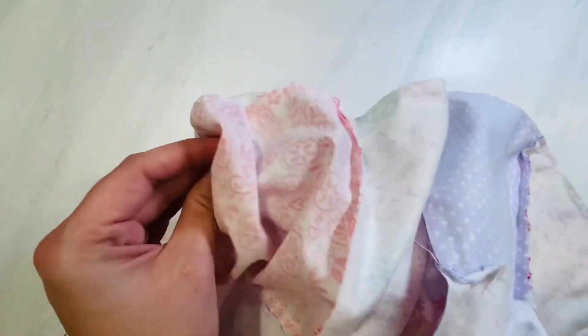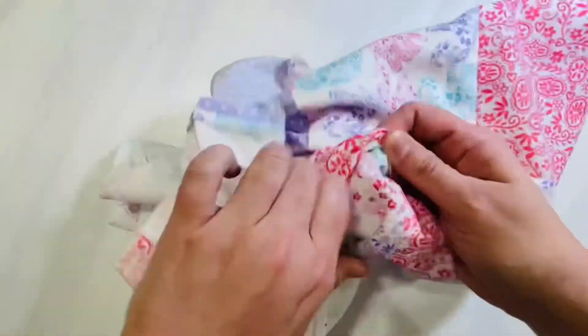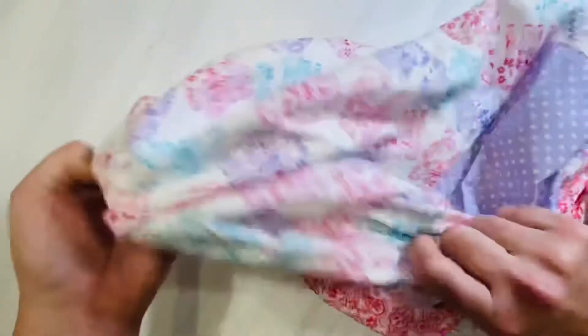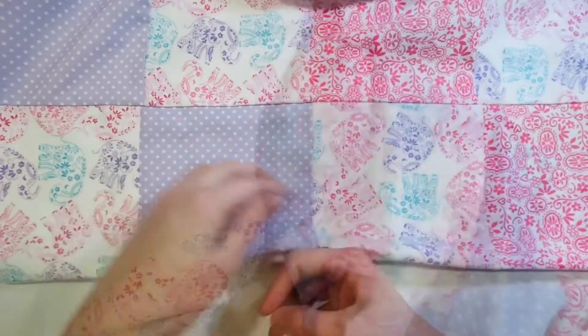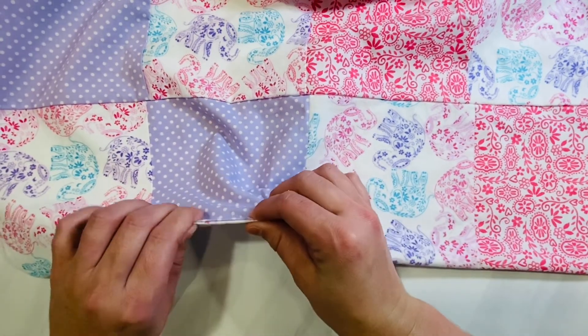Now we're going to flip this right side out. Put your hand through the opening and find a corner on the opposite side of your blanket, grab it with your hand inside, and pull it through the opening at the bottom. Flip it entirely right side out, get it straightened out, and use your fingers, a chopstick, or another tool to poke out each corner — whether rounded or straight. Put your fingers through the entire blanket on every seam to poke it out, then iron it flat so it's neat and nice.